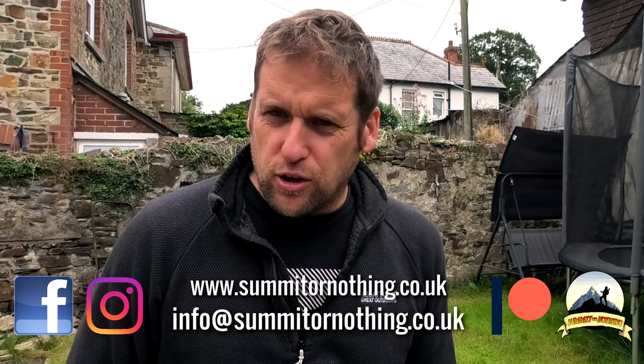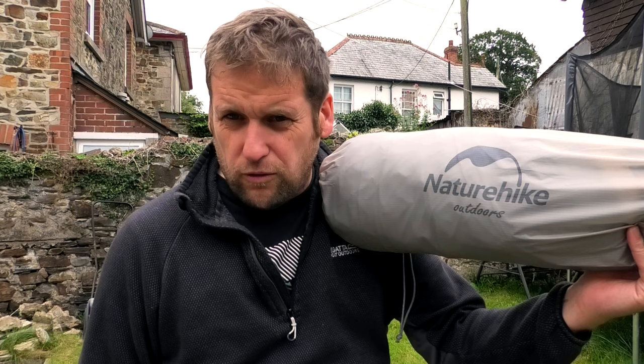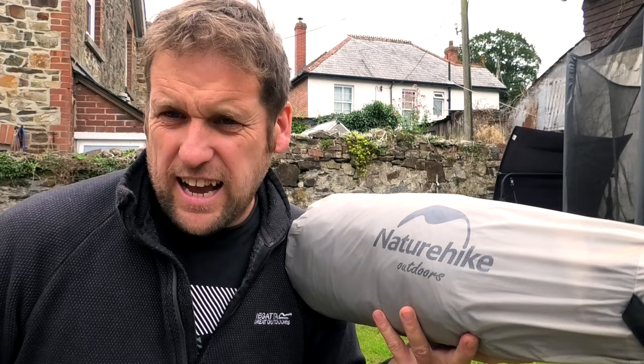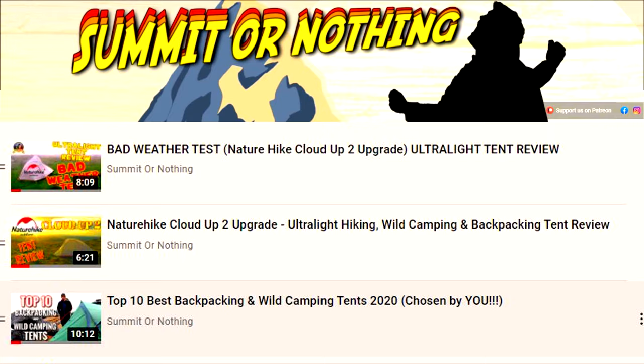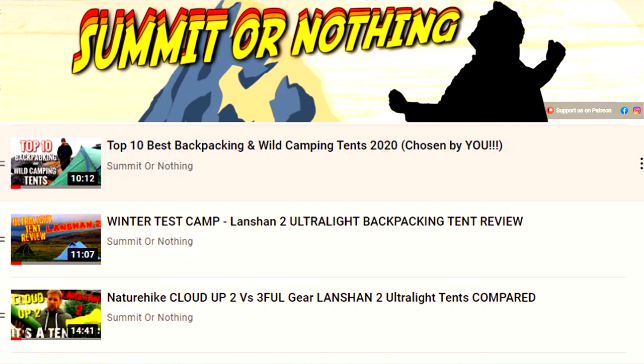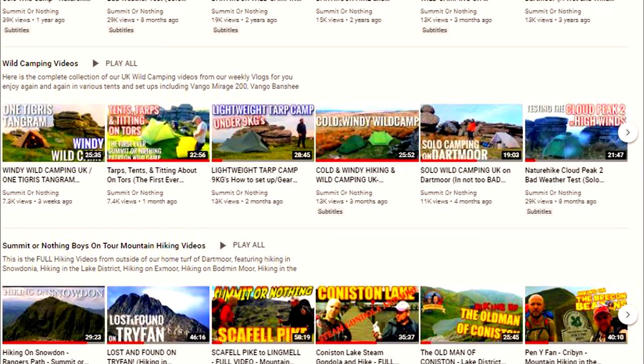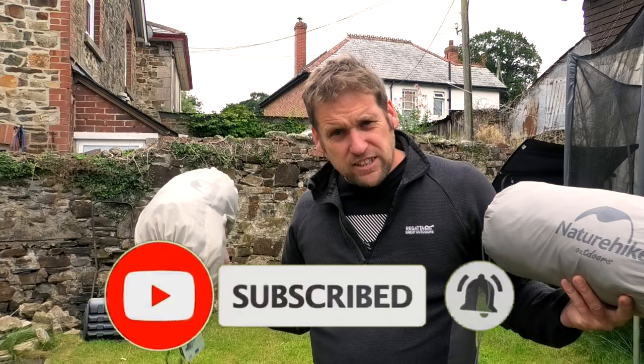Bonjour, on our YouTube. It's Trevor here, Summit or Nothing. Out in the garden today, I'm having a look at two Nature Hike tents. One is the Mongar 2, which I got from Colin from Outdoor Gear Essentials last week — link in the description below. Whilst I was putting up the Mongar 2, someone asked me if I could do a comparison between the Mongar 2 and the Nature Hike Star River 2. So I've sourced myself this week a Star River 2 to do exactly that. If you are new to Summit or Nothing, this is the one place to come to find some of the most extensive tent reviews on YouTube. Catch up with all our previous videos, be they tent reviews or wild camping out on the hills. Make sure you subscribe to our channel and ring that bell for more updates.